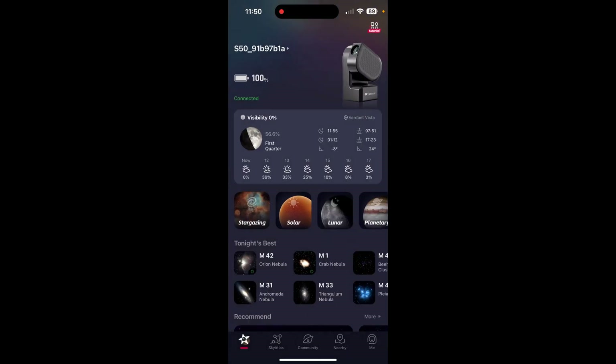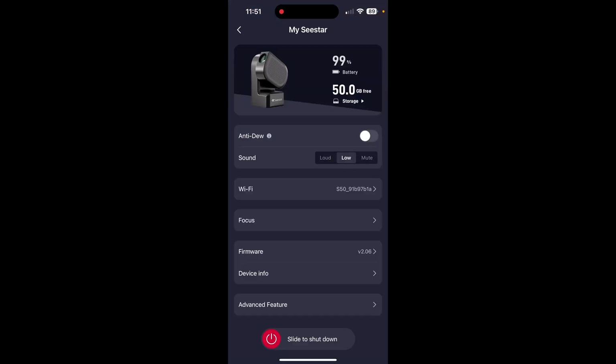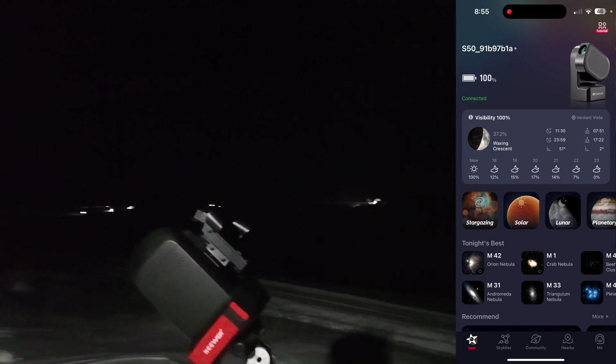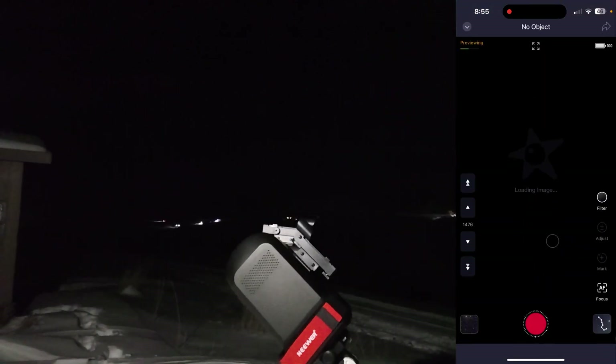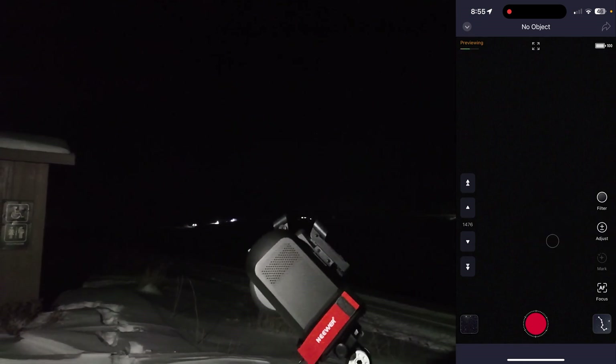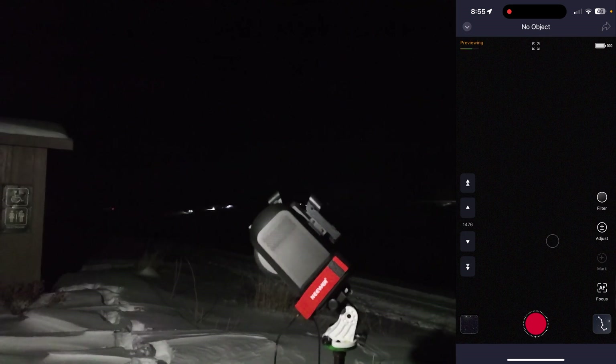Now that the Seastar is polar aligned and your phone is connected to it, go to the main screen of the Seastar app. Click on the name of your Seastar in the upper left corner of the screen. Click on advanced features at the bottom of the screen and make sure that skip horizon calibration is off. Then go back to the main menu and choose stargazing, using the virtual joystick and the red dot finder scope that is attached to the moving arm of the Seastar to point it at a bright star to use as an alignment star.